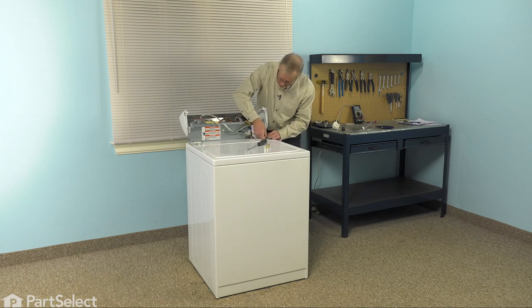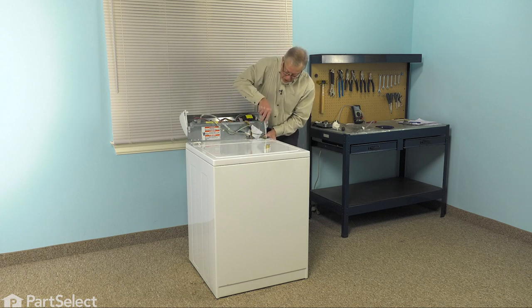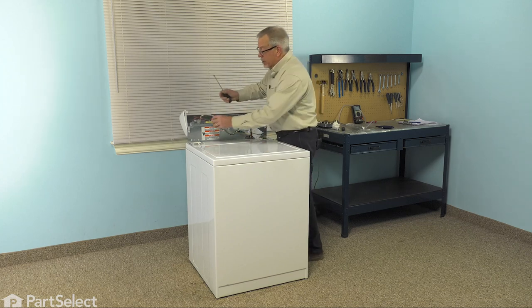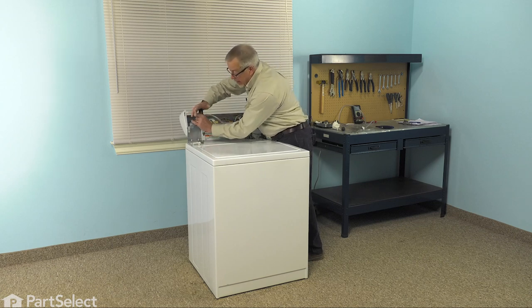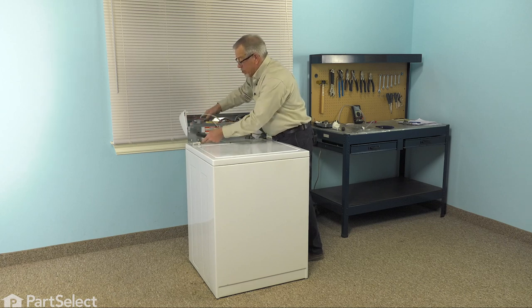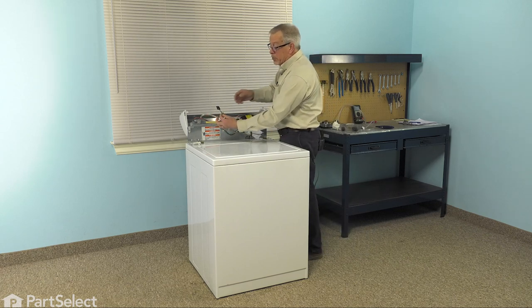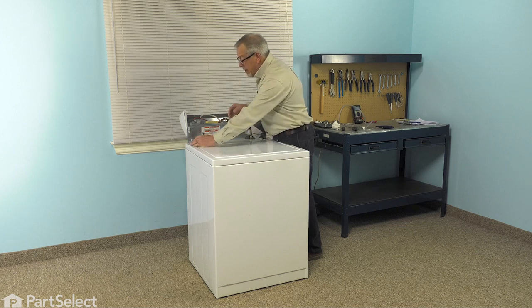Hook that end in under the slotted opening on the back panel and line it up with the two slotted openings on the main top. With our flat blade, apply enough pressure to stretch that bracket enough to fit down into the opening. Do the same on the opposite side — if you have to, you can give it a little bump. Make sure it's properly engaged. Remember to reconnect the lid switch harness and make sure the locking tab engages on the switch.